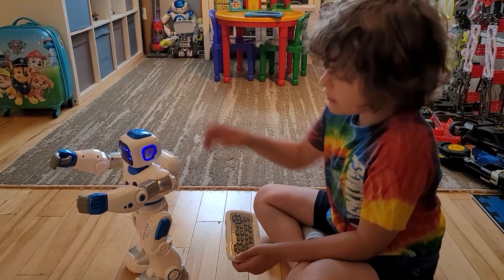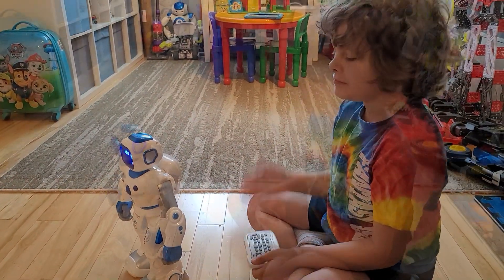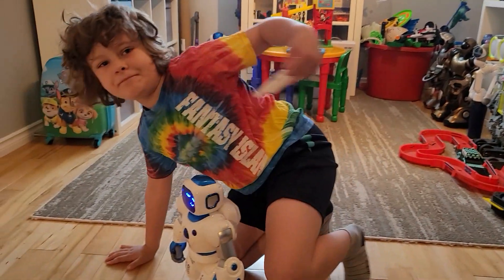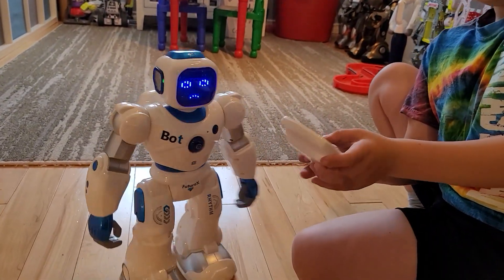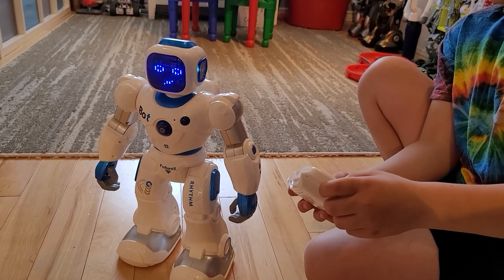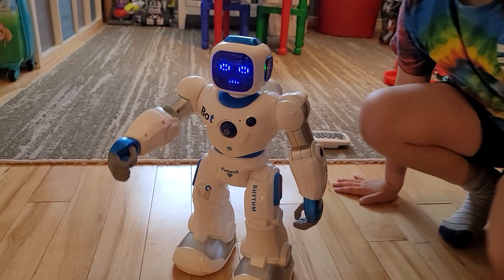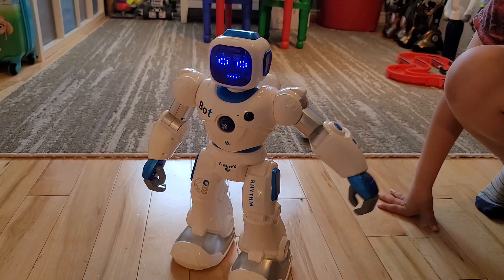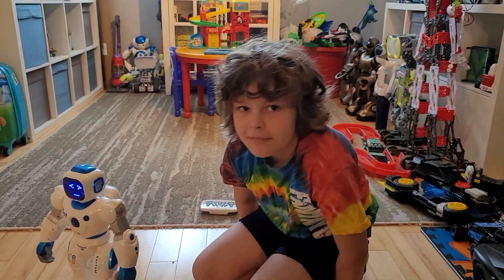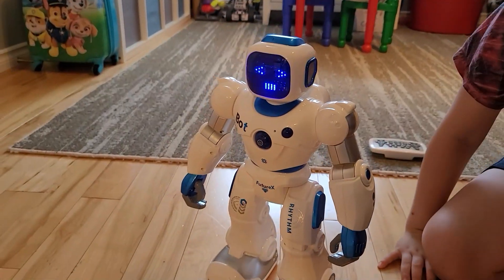This robot has 50 programmable buttons - you can record and play back a sequence, basically programming it. We did a quick program demo with about 12 different actions. That's pretty cool - you can make your own dance or whatever you want to do. You can even make it do an obstacle course.